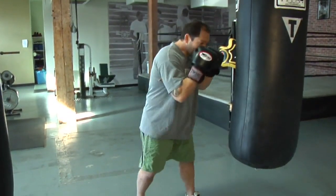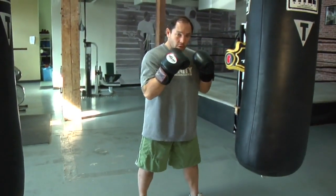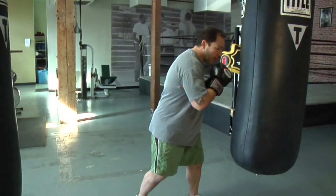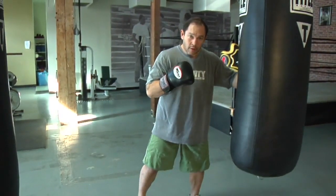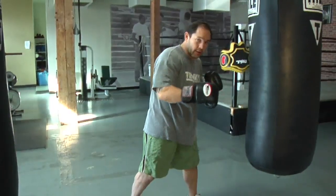So you drop down, move to your left and move to your right. When they're throwing hooks, you're moving under the hook and coming back with your counter hook. When they're throwing their right hand, you're going under the right hand and coming back with your counter right hand.